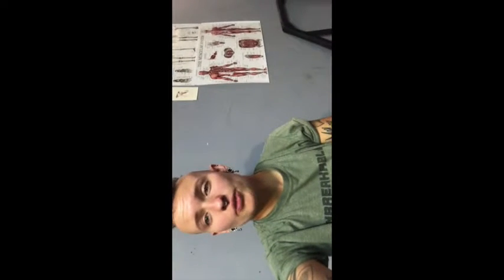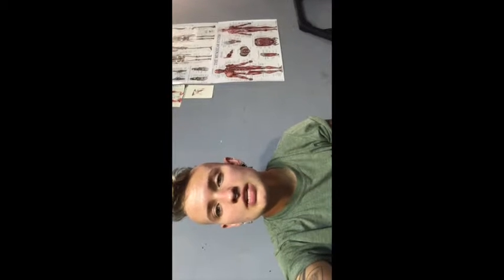Howdy y'all. Today we're going to talk about rooting the foot, its importance to dynamic neuromuscular stabilization, and its importance to transferring force from our body to the floor.